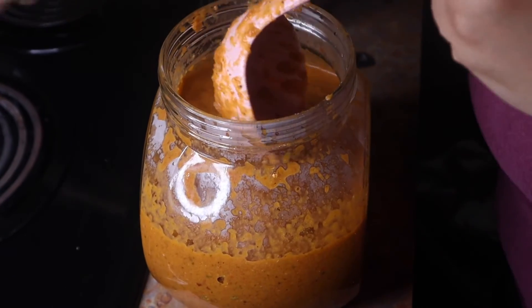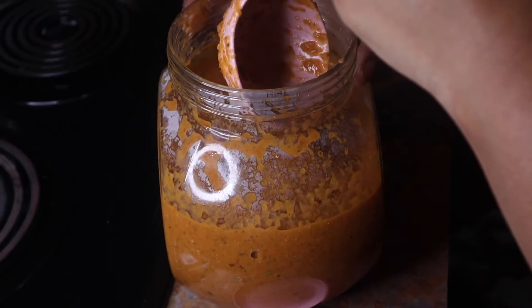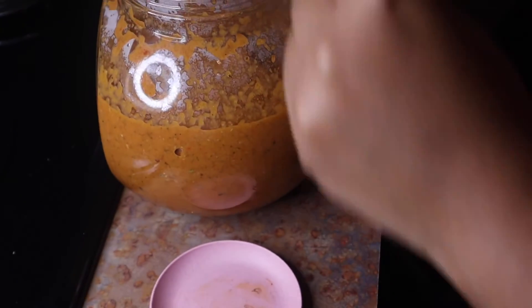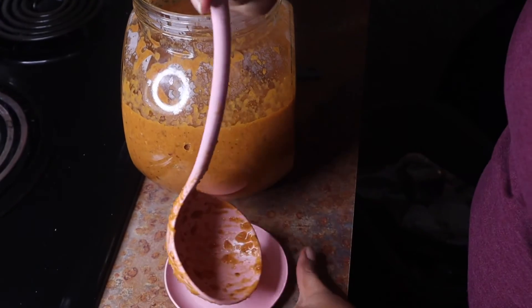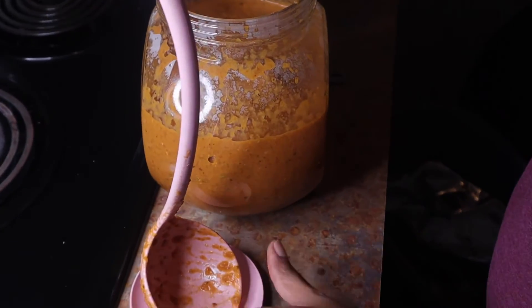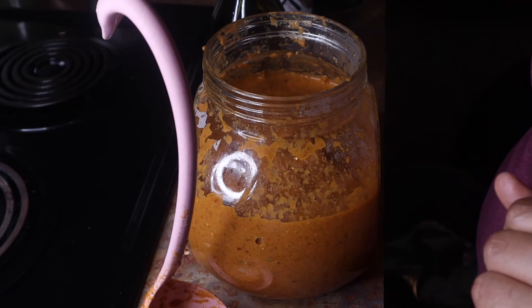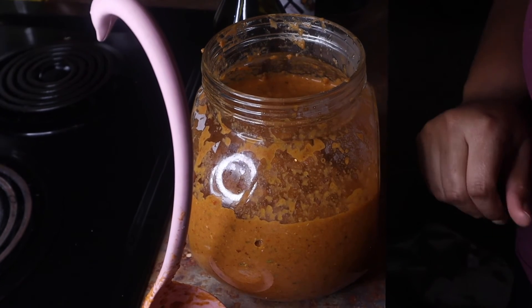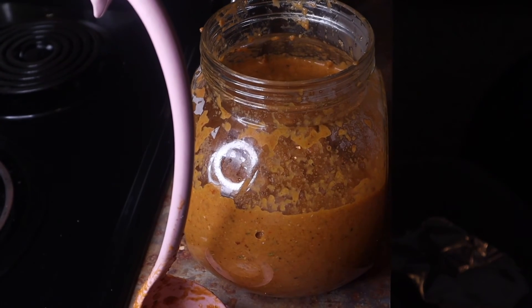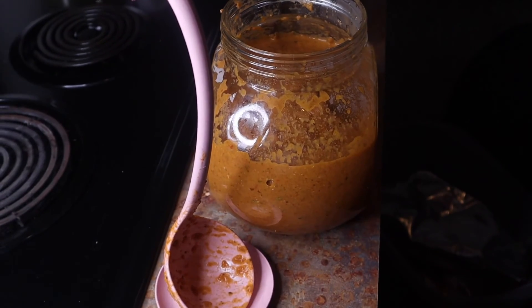I'll let this cool down before putting the lid on it. And there you have it — that's how you make homemade pasta sauce! Don't forget to visit www.flawlessflavor.net for your gourmet seasoning and tea needs, as well as this cute ladle called Swan in a Million.